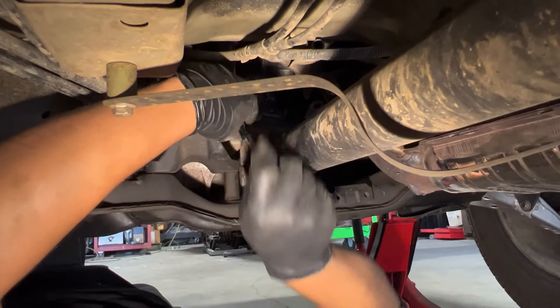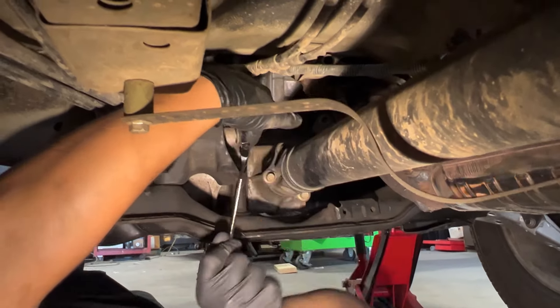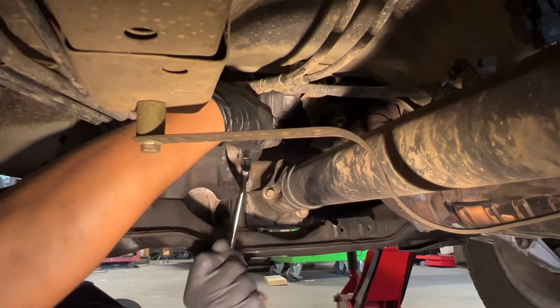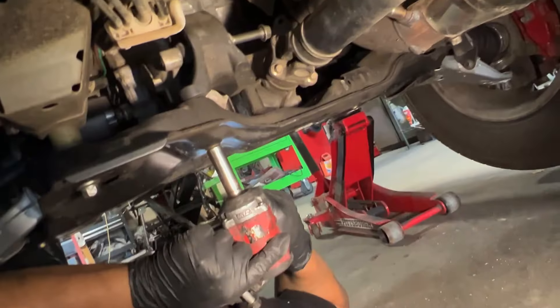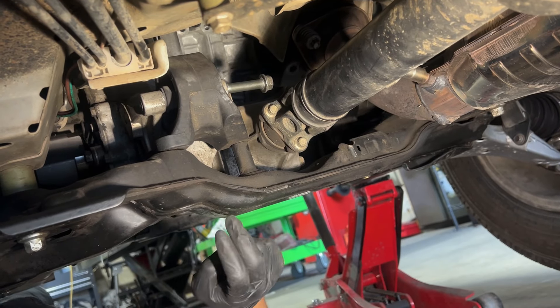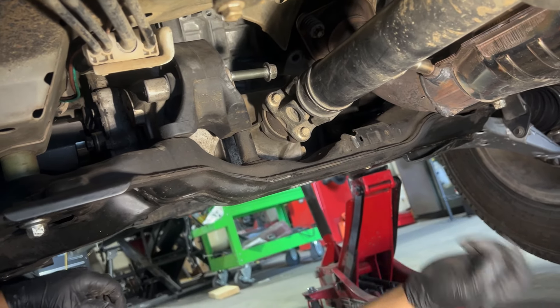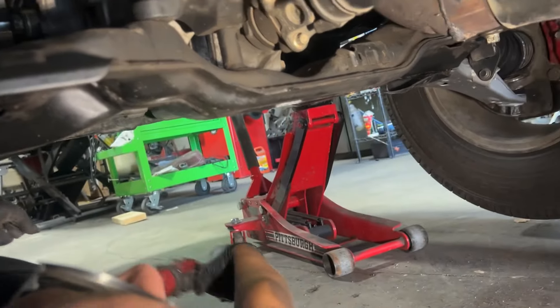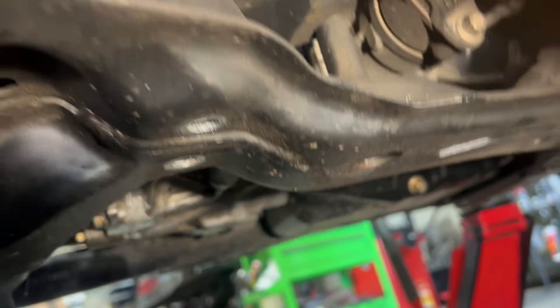This is a long bolt, so you'll be here all day. We're trying to remove the 17mm, and then we have the three 14mm bolts, but those are already removed. Just showing you that — let me show you where it goes. There it is, that's where it goes.